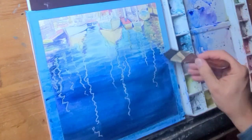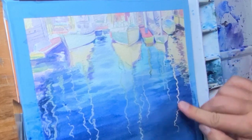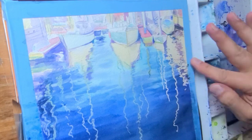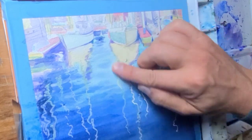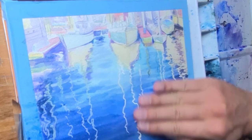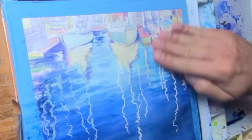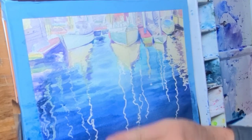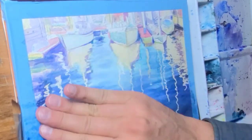Now comes the moment we've all been waiting for — rubbing the frisket off. I jumped the gun a little; I was anxious to see the results and hadn't quite finished the top of the painting. But you can see as I rub with just my finger it's coming off and revealing the nice line that we drew, preserving the design I wanted to reflect. That's opposed to oil or gouache where you'd paint on top — here you're preserving the color underneath. I hope you guys are getting something out of this.